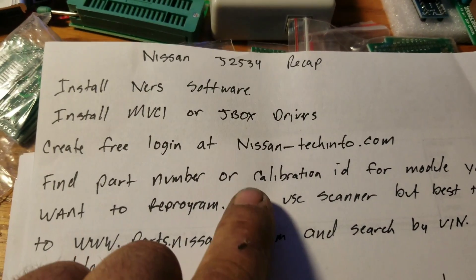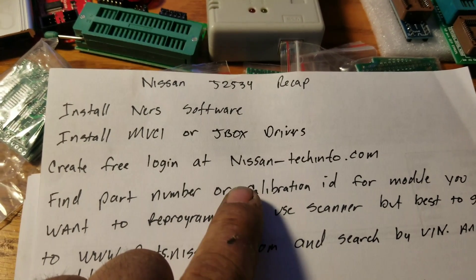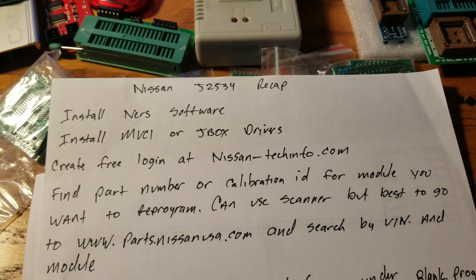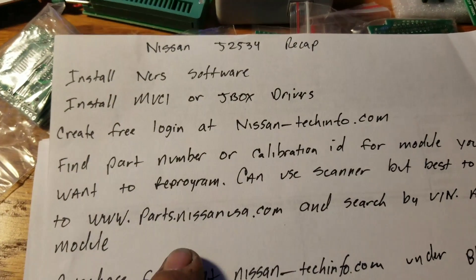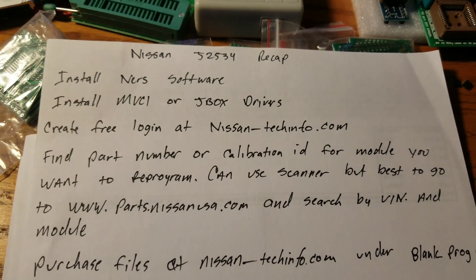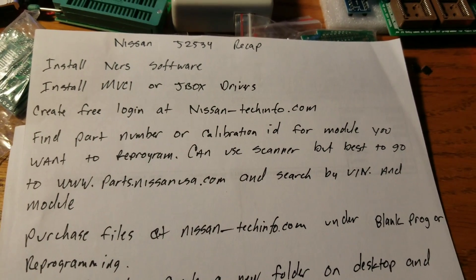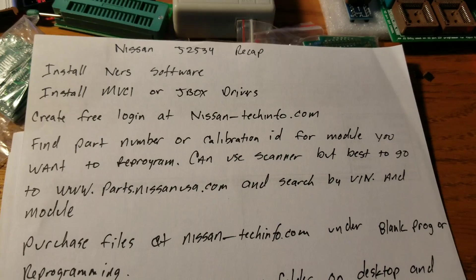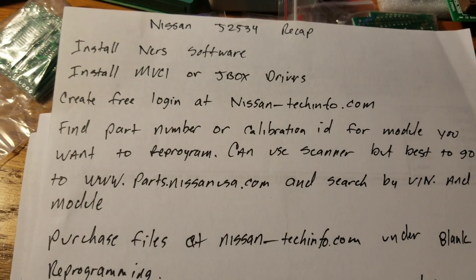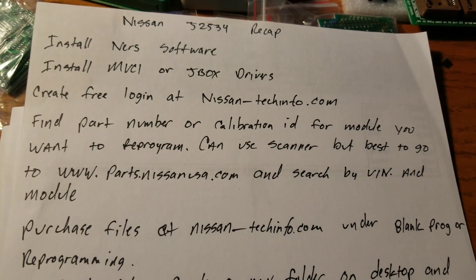Next, find the part number or calibration ID for the module you want to install or reprogram. You can use your scanner to get the part number — sometimes that's the best way because the catalog doesn't always give you the right one. But you're always best to also go to parts.nissanusa.com where you can search by VIN and module to get the correct part number.